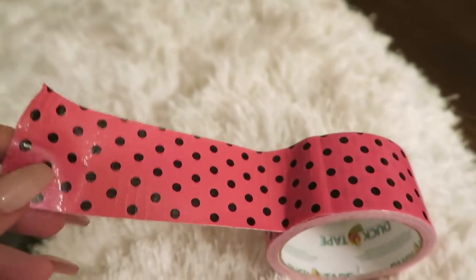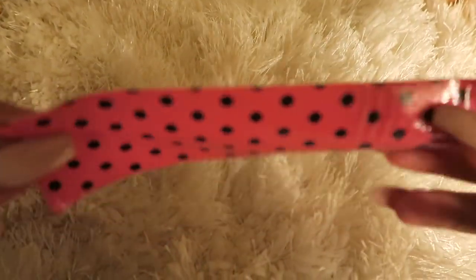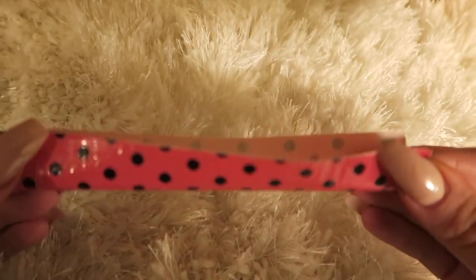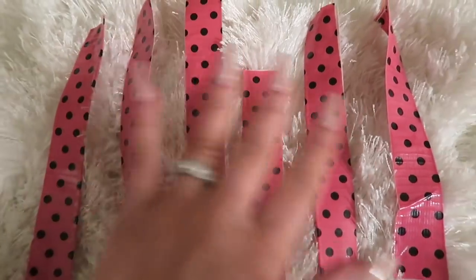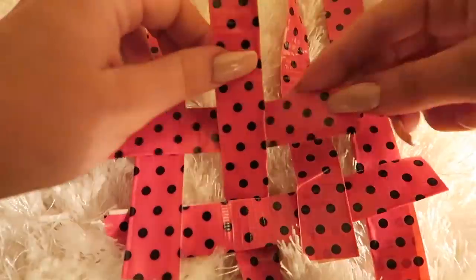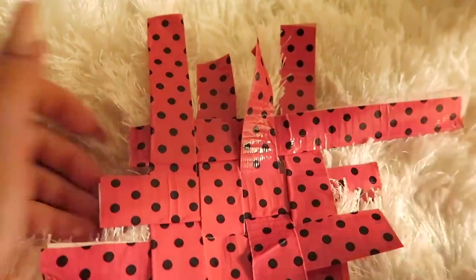First things first, we're going to take the pink and black polka dotted duct tape, pull a piece off, and then fold it in half so the sticky pieces stick to each other, making kind of like a little ribbon type thing. Go ahead and make a bunch of those, then we're going to start laying them next to each other and weaving them together kind of like we did in elementary school — over under, over under — until you create a crocheted fabric-y like pattern.